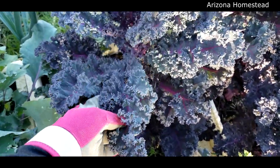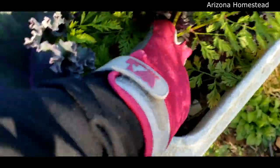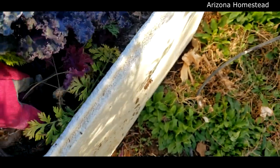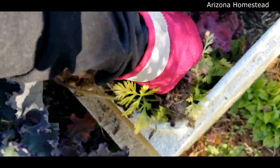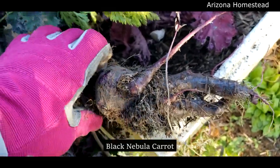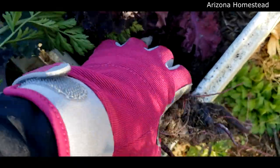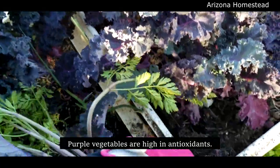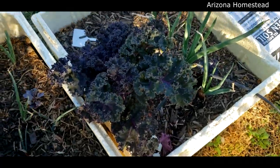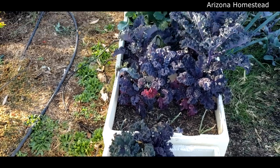Look at that beautiful purple kale - I'll probably harvest some very soon and make kale chips. Let's check this carrot - I planted more but it looks like only one decided to take hold. It's the Nebula carrot, I believe - also purple! I was really into a purple theme with all the purple cauliflower, purple kale, purple kohlrabi. I love purple! The last cooler has more purple kale as well as more onions.